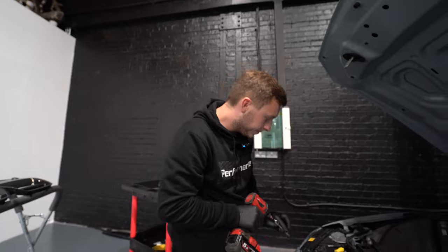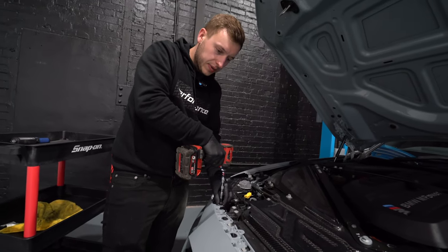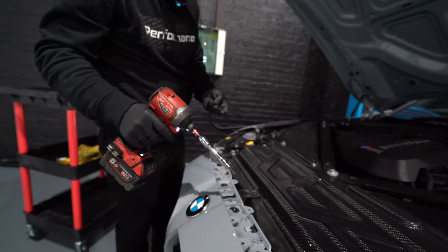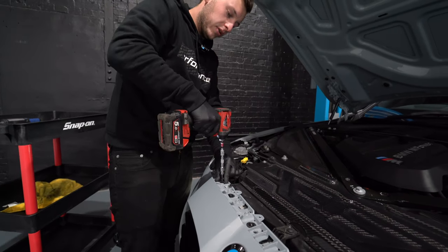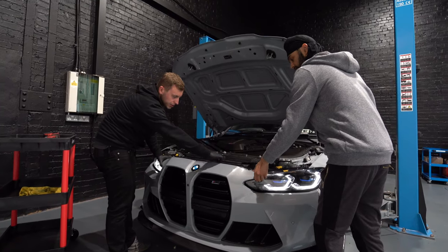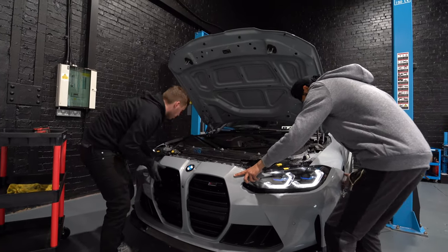Using your T30 bit, you want to remove all of these torx fasteners and fixings along the top. Just recognise there are two different types: most in the middle have a larger washer and the two on the sides have a smaller. Go through all of these and remove them all. Then using two hands, release the top section from the metal clips — you can get underneath, give it a wiggle, and pull it out.